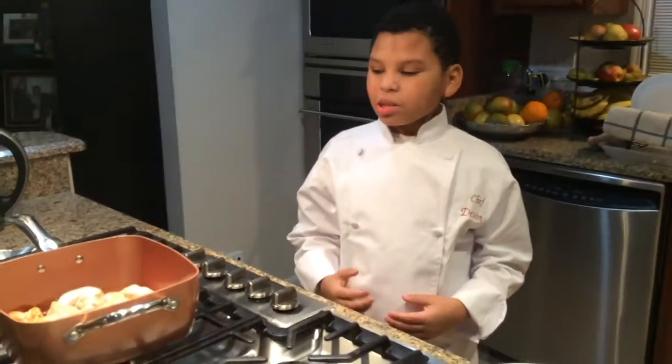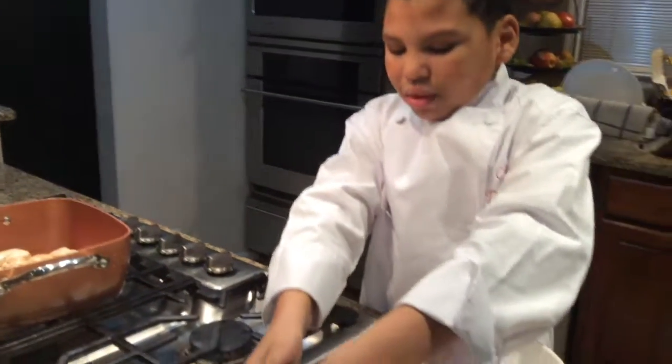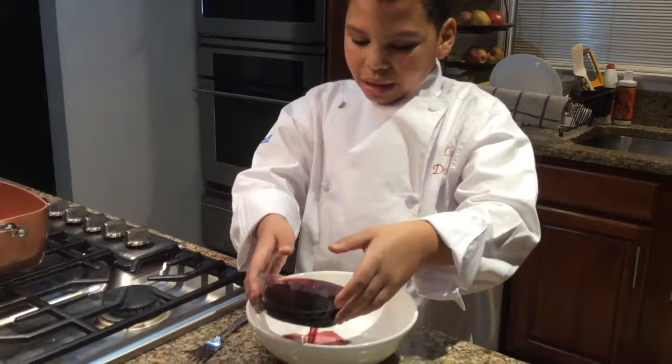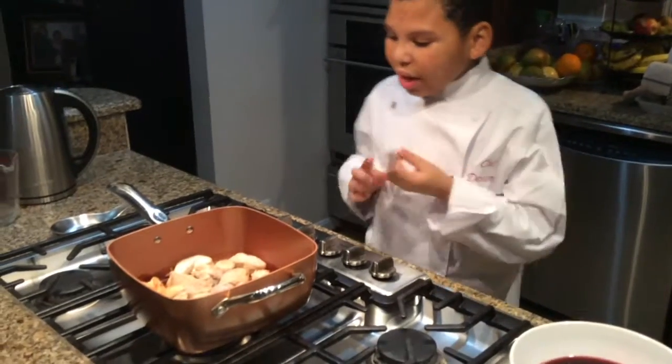Now that the chicken is browned, I will pour the wine into a shallow bowl, and then dip the chicken pieces into the wine and put them back in the pan.